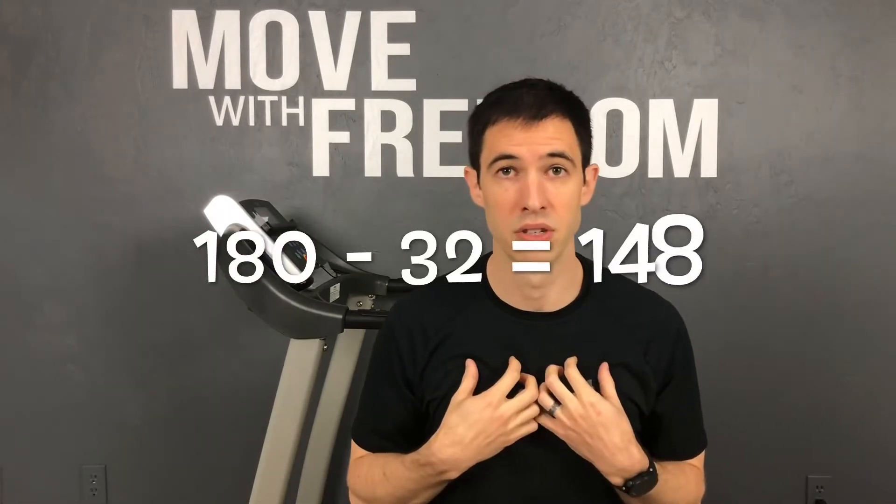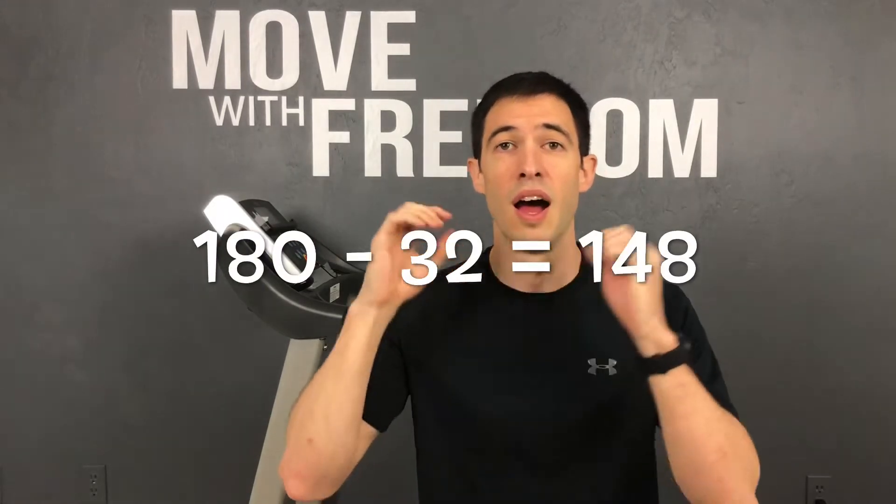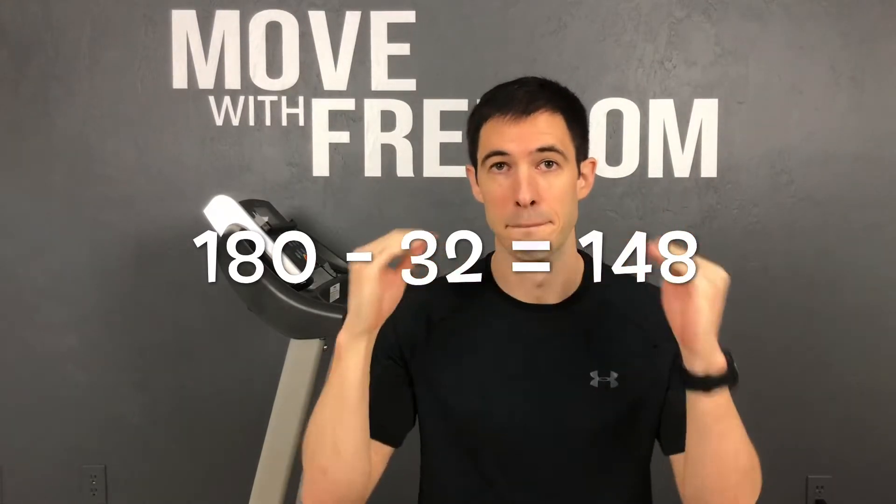The formula is 180 minus your age to get your MAF heart rate — your maximal aerobic function heart rate. Take 180, subtract your age. I'm 32 years old, so 180 minus 32 gives me 148. That is my maximal aerobic function heart rate that I need to be working at in order to stay within my aerobic capacity. Is this a perfect formula? No.